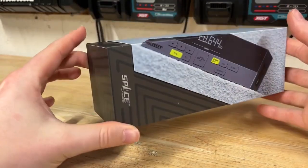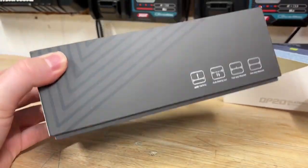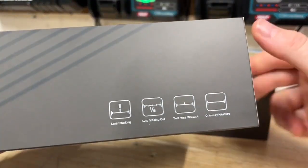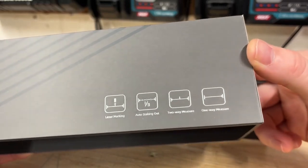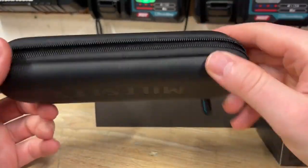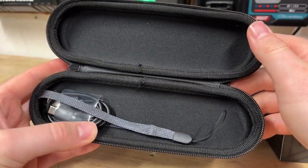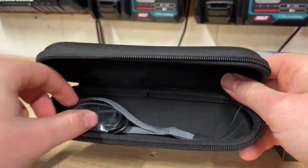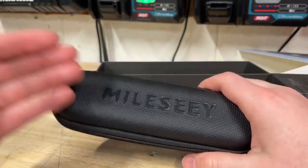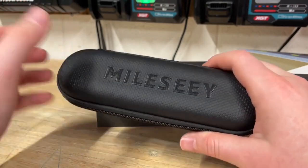I don't usually do an unboxing video on these, but this is a pretty wild box — almost like unboxing a new iPhone. You pull it out from the bottom as you lift the top off. It says it's a laser marking, auto-staking, two-way and one-way measure. In the box we have a nice case — not really hard, not really soft, kind of in between. There's a wrist strap and a USB-C charger, but no wall adapter included. I always like to see a wall wart in the box, but it's not a huge deal.